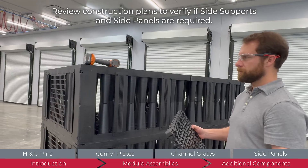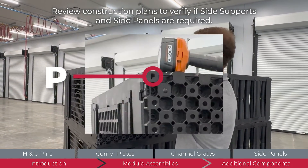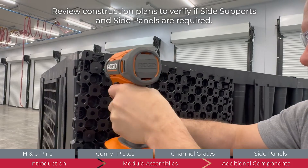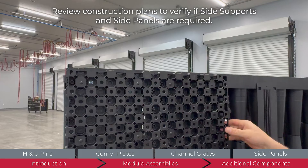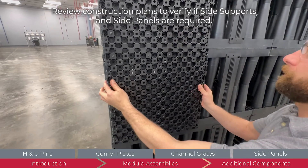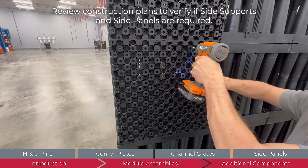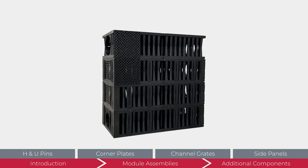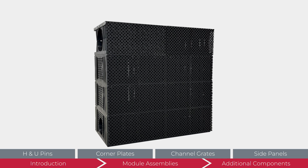Once all side supports are installed, the exposed module faces are covered with side panels. Orient the plate so the letter is in the upper left corner. Starting in the upper left corner of any side of the system, fasten the plate to the module face with two approved fasteners. Do not screw into the columns. Install the second side panel directly below the first following the same orientation. The plates are designed to interlock, reducing the need for additional hardware. Once in place, use two fasteners to secure to the module face. Continue placing side panels by completing one column at a time before moving on to the next until the entire perimeter of the system is covered.